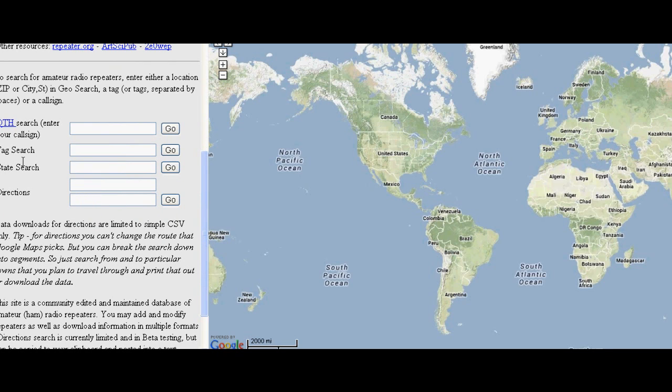Here are some options: you can search by your call sign, by a tag search, state search, or directions — I think that means latitude/longitude. So I'll put in KE4GSK.